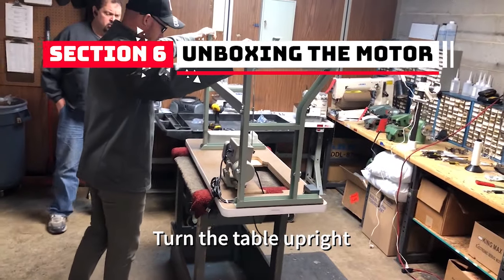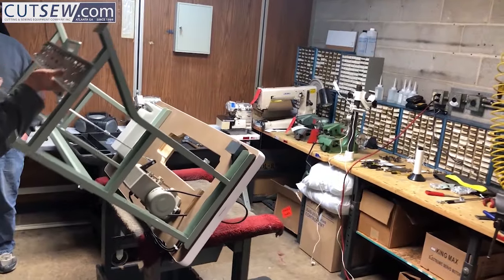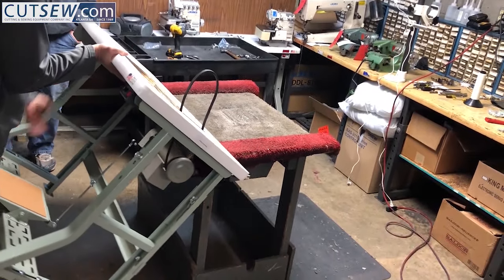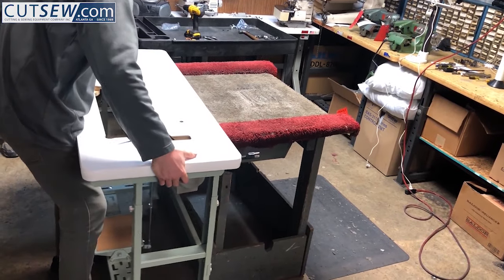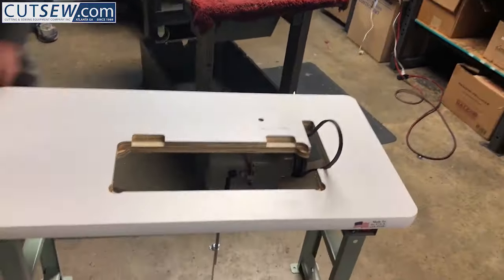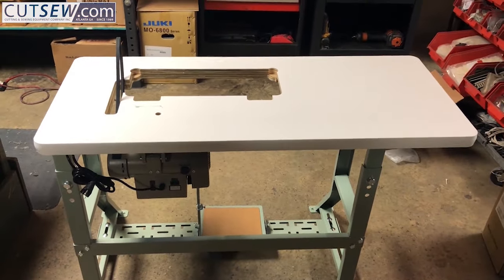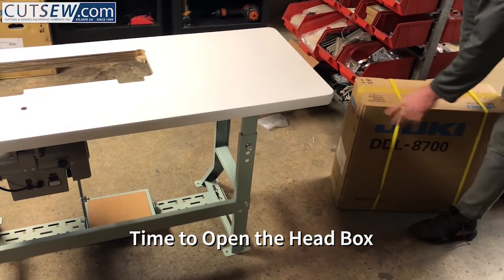Now you need to turn your table over. If you're working from the floor, have somebody help you flip it over and set it upright on the legs. The next thing you're going to want to do is open the box that contains the sewing head.